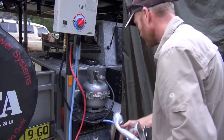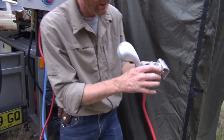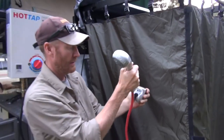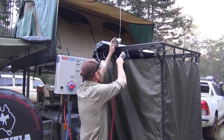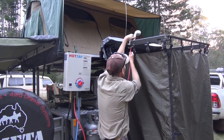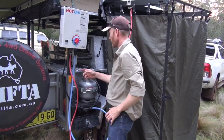There's plenty of length in the lead. We've made up this small custom-made bracket that hooks over the top of the shower. The shower rose goes on like that - it's adjustable.